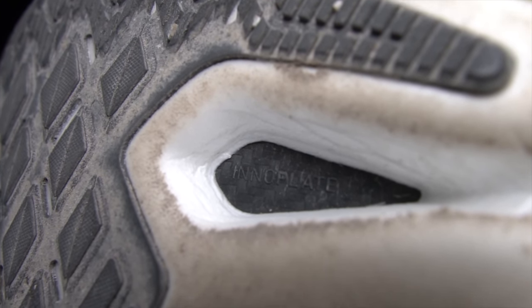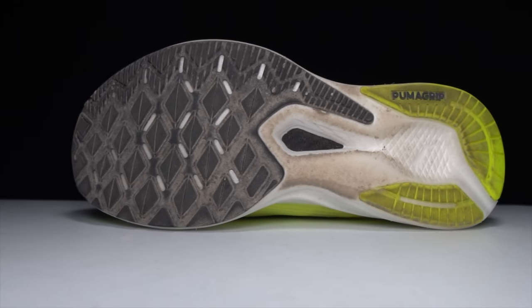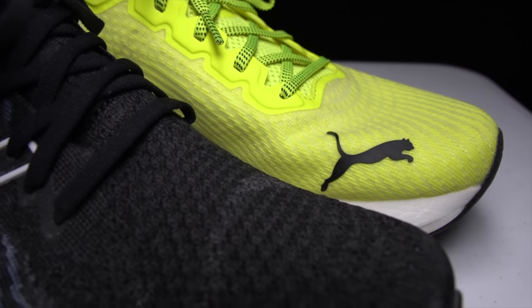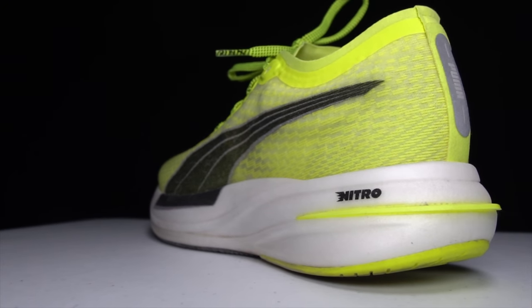On the outsole, we've got Puma Grip — a nice and tacky rubber outsole pattern with plenty of coverage. On the upper, there's a very breathable material throughout the entire shoe, minimal overlays, a very slightly padded tongue that is gusseted so it won't move around on you, and some bumper pads in the heel to give the shoe extra comfort and keep it on your foot while running.